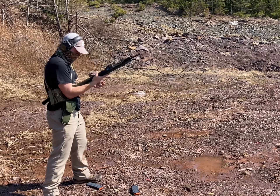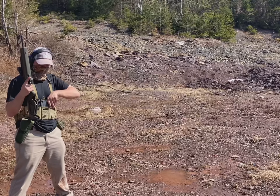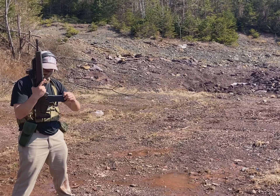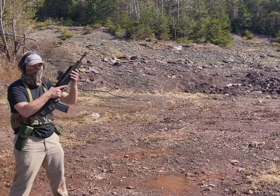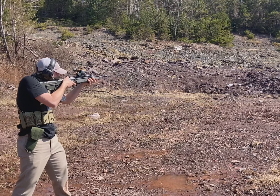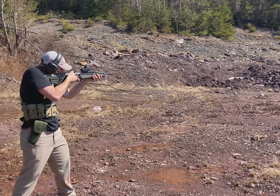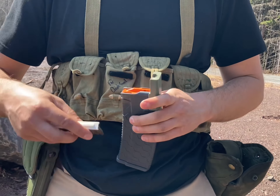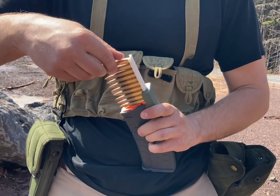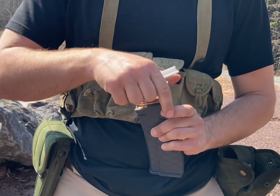This steel magazine gave us a lot of trouble repeatedly during filming. We did not try P-Mags or aluminum, but I'd imagine they would do better. Here we try out some 3D printed stripper clips feeding into the magazine — and it's a success!